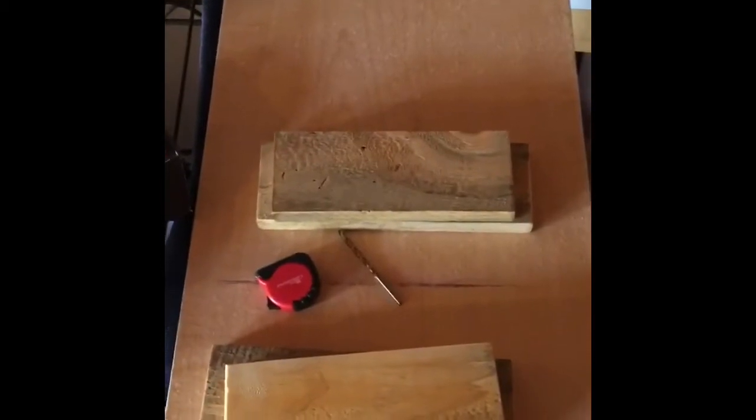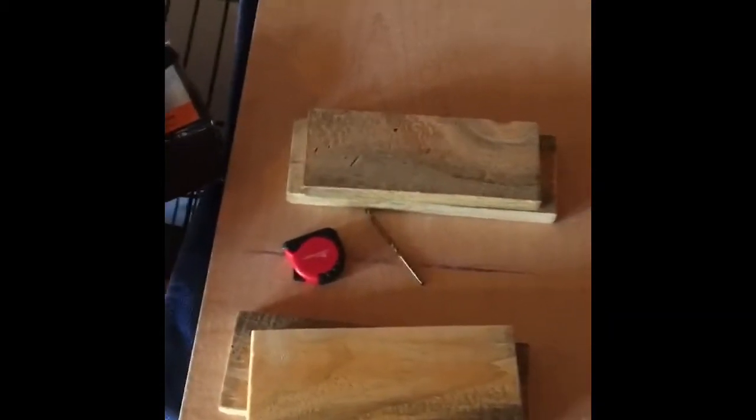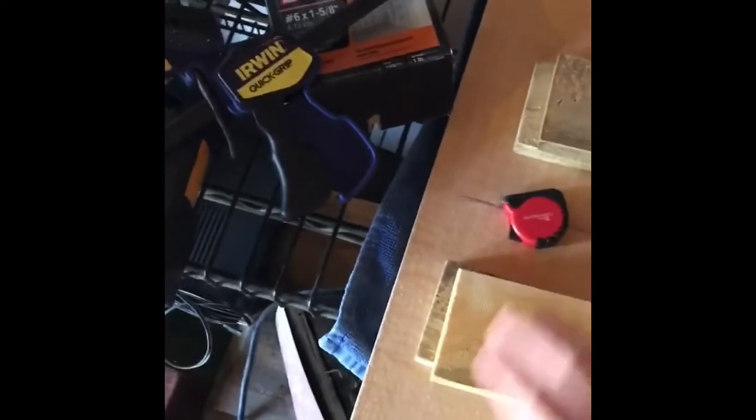We did a little bit of sanding before we get started — just want to make sure all the boards have the splinters out. We don't want rough boards when we're painting, so we just did a little sanding, got everything nice and smooth, wiped it down, and just letting it dry a little while.